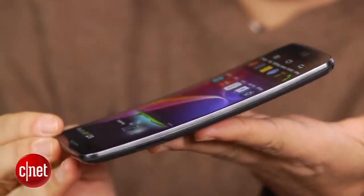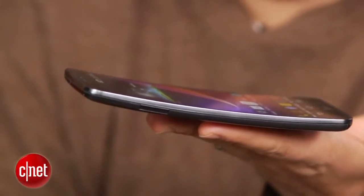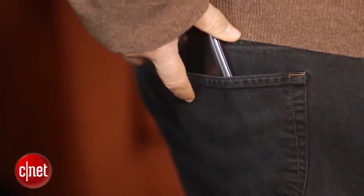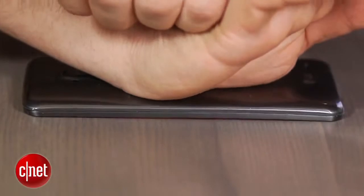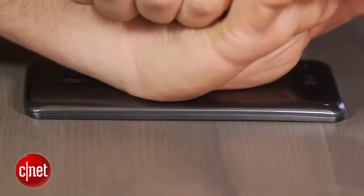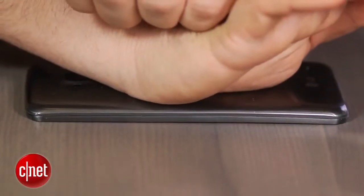We have one here that we've been playing around with, and you can see that it's curved top to bottom — sort of like a banana, or like a wallet that's been stuck in the back pocket for a while. And it's actually flexible too. LG encourages you to push this down on the table with all your might, and it is meant to take force if you're sitting on it or if you happen to flatten it.